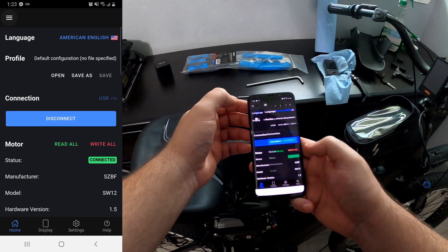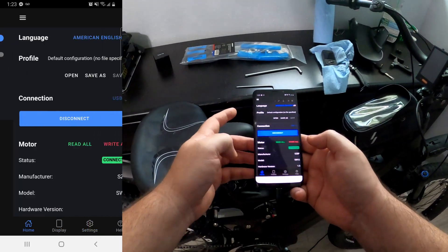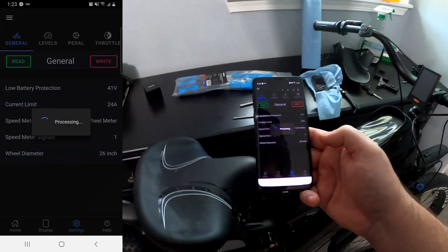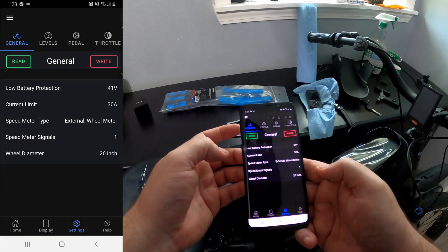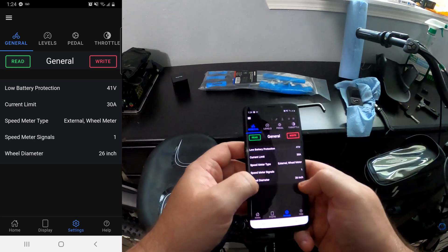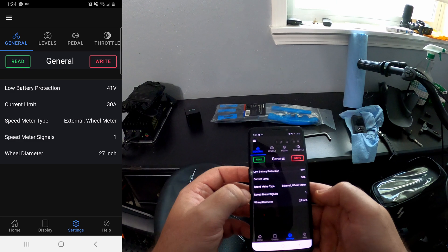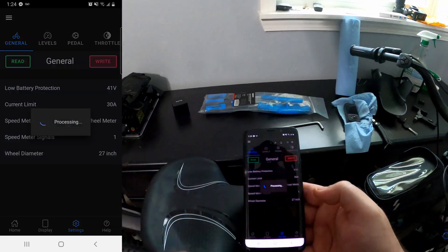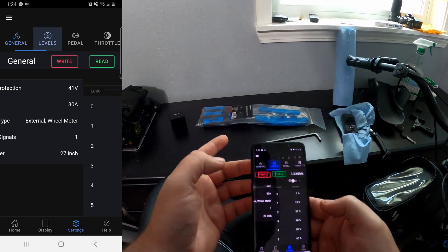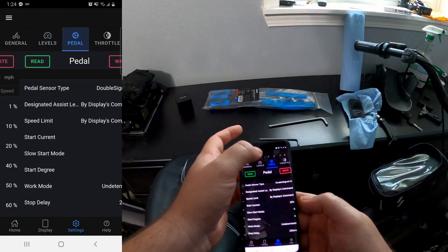So I think what we do from here — go miles per hour, dark mode, settings. So I guess we can read each one. We're set at 30 amps. I think there's 27-inch wheels actually, so let's change the wheel diameter — I think it's 27 inches. Speed meter signal — on each different screen, you have to do the read and then write. Levels — I'm not going to mess with levels because I don't really care. Nine is 100%. Throttle is where we want to make the changes.